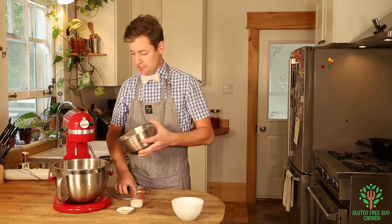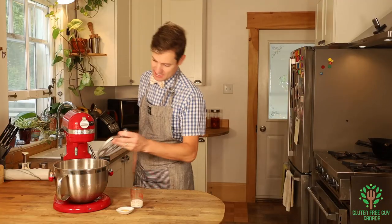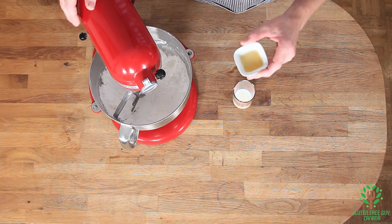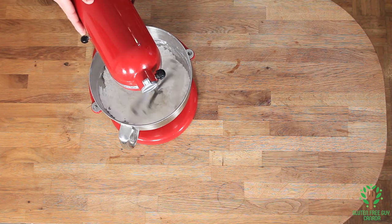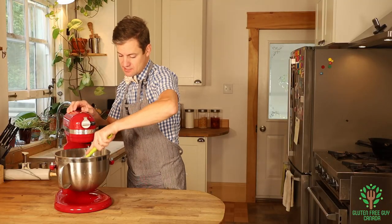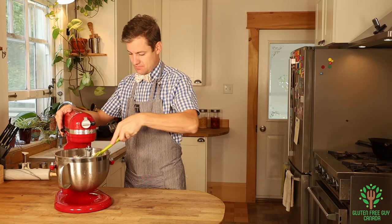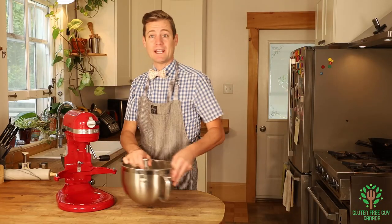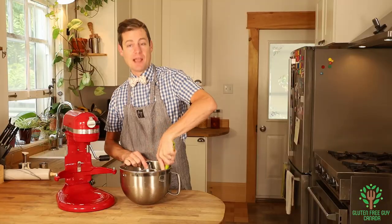We're gonna start by adding all of our icing sugar and our butter, and we're gonna cream these together. Now I'm gonna add my vanilla and my milk. I'm gonna give it one quick scrape down and then one last stir, and then it will be ready. There we go — we've got buttercream icing ready to go for the cookies. At this point you can add flavorings, color, whatever you like. I'm just gonna leave it plain.